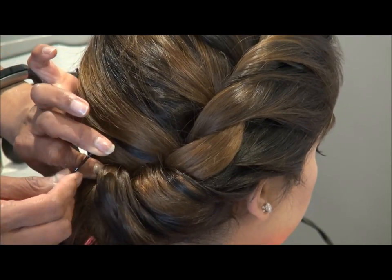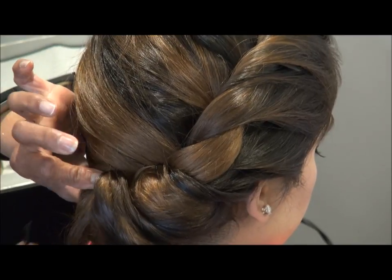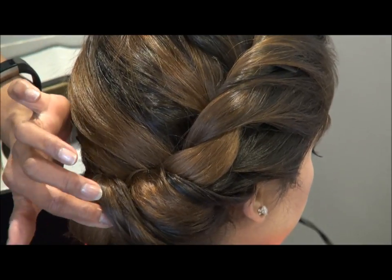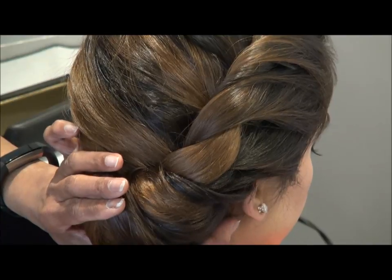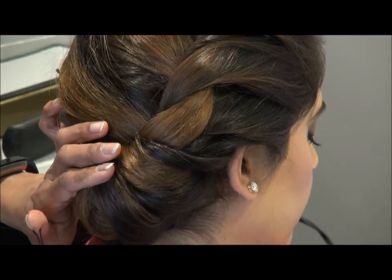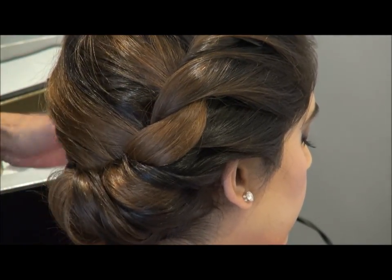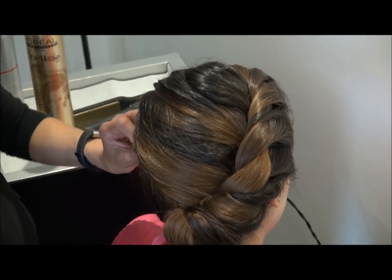You can even do this braid for Navratri — the Navratri festival is coming up soon. And if you secure it all with the hair grips, you can even put a flower on the side. You can also do this style for a bridesmaid. It will look nice.